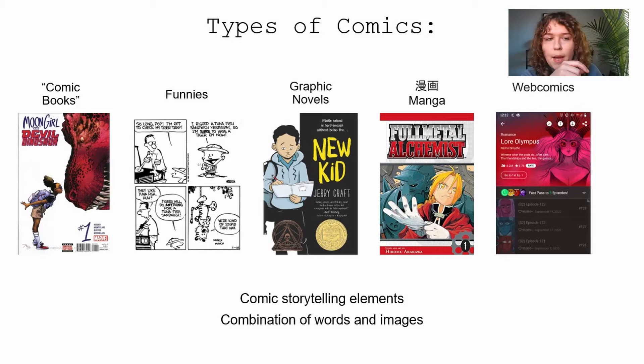There are also what are termed funnies — these are comic strips you'd find in newspapers, like Calvin and Hobbes, Boondocks, or Peanuts. These are usually short, have a punchline, or are satirical or political. They traditionally started in newspapers but now you can find them in magazines and online. Calvin and Hobbes is my favorite.